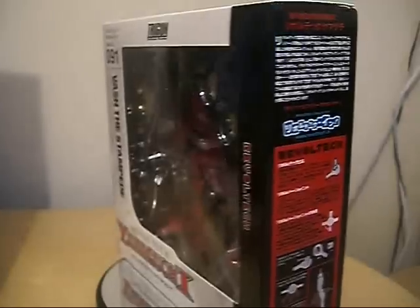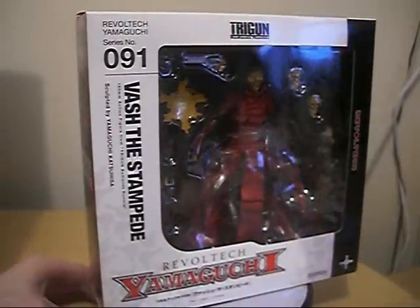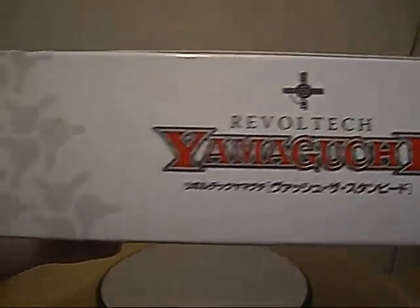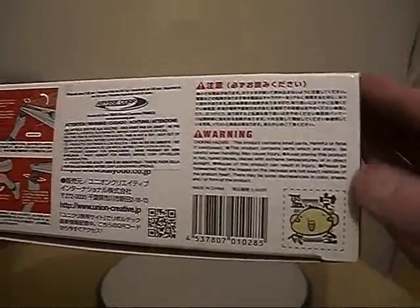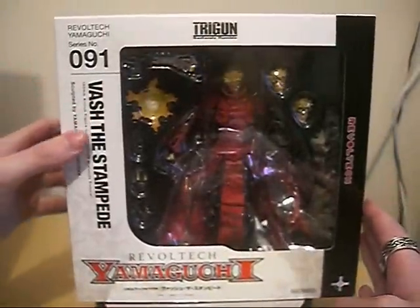Pretty awesome figure. The Human Typhoon is gonna be here, and it's just so awesome. I'm so excited to see that I've got him and he's here. I'm gonna review him, so check him out on Christmas Day, on the 25th of December.